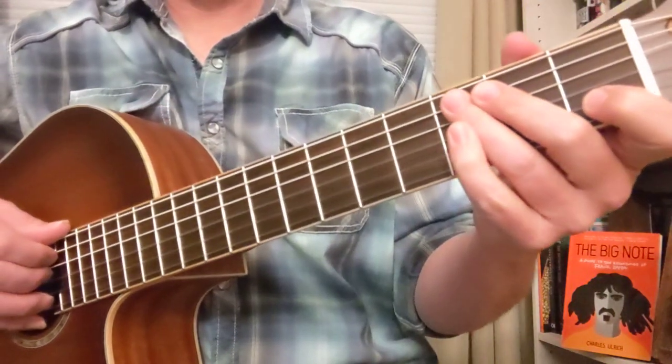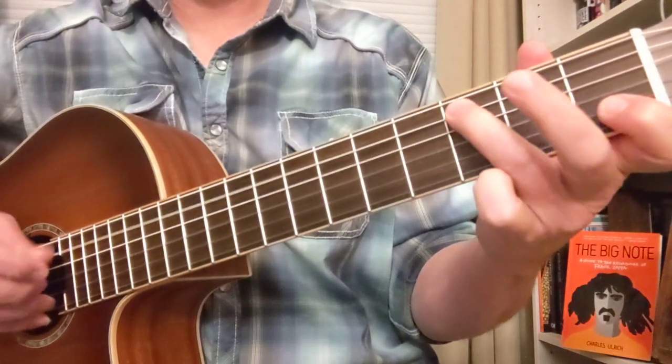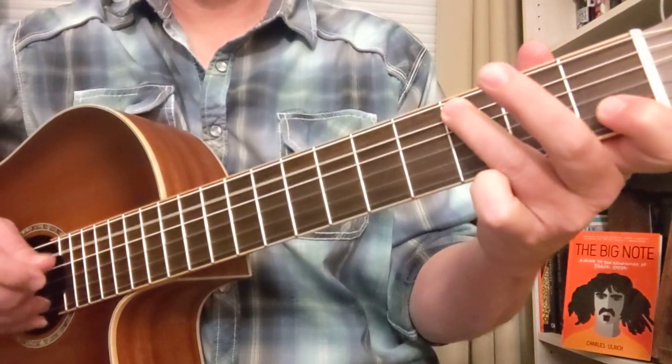And then we got a little O3 thing. So that was A to C, and then D down here and back to that C. Do that twice.